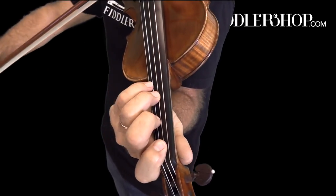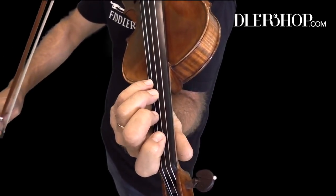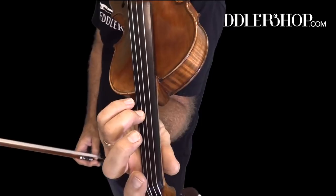The first three notes are in first position and then we shift by barely moving our hands with a D natural to an E-flat.